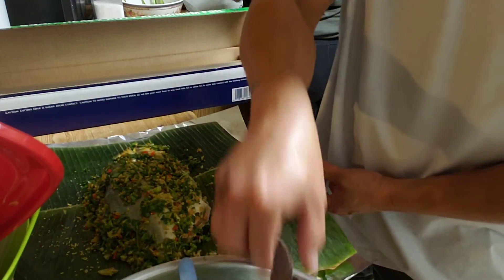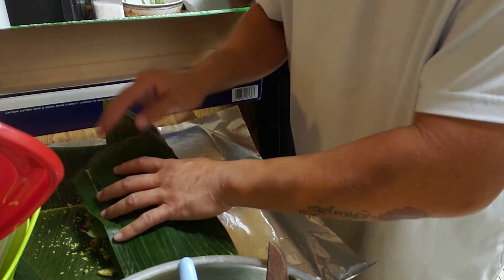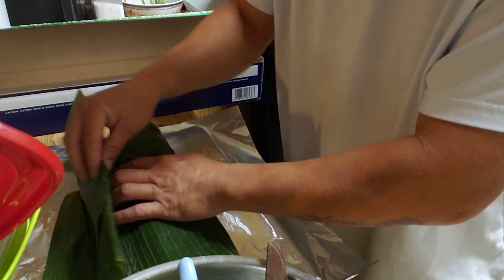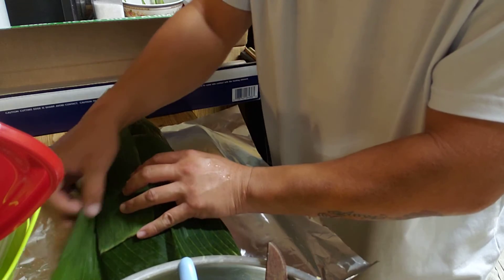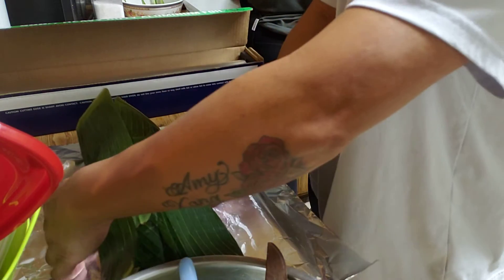Same thing with tilapia — you do the same thing with tilapia. I prefer tilapia; they are much cleaner fish, and they're a different salt water fish, you know, like tilapia.